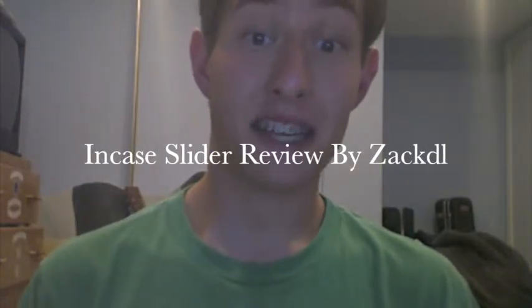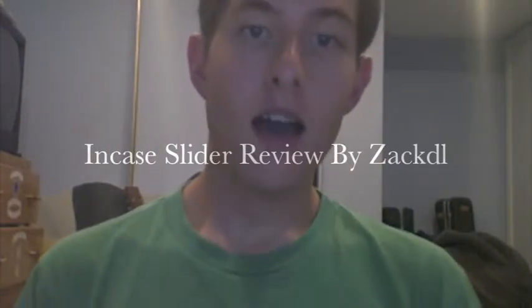Hey guys, it's me, Zach DL. I have something to show you today. I got a new third generation iPod Touch back in December because I decided to give my old first generation iPod Touch to my dad. And that was a good investment — he really loved that. So I got myself a new one, and I had to choose a case.